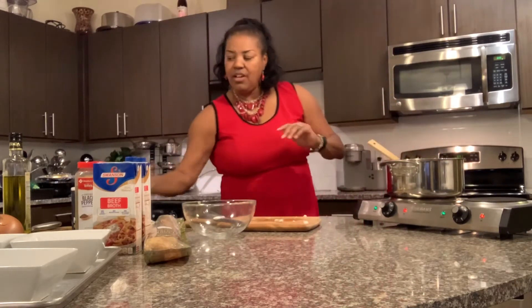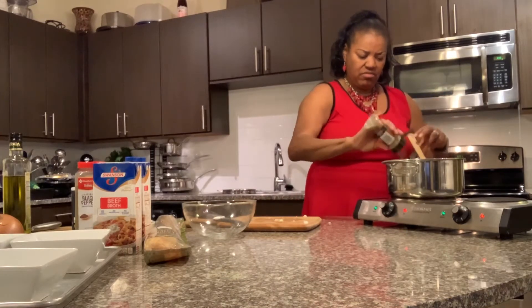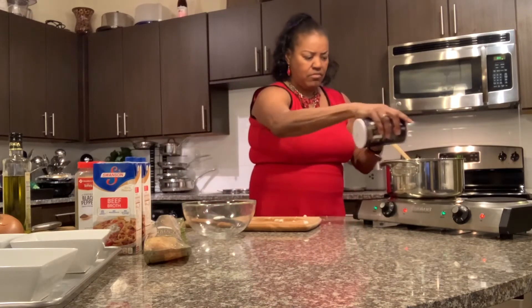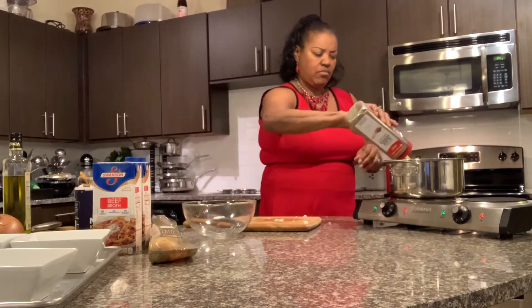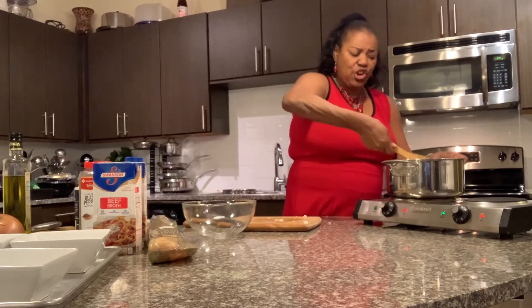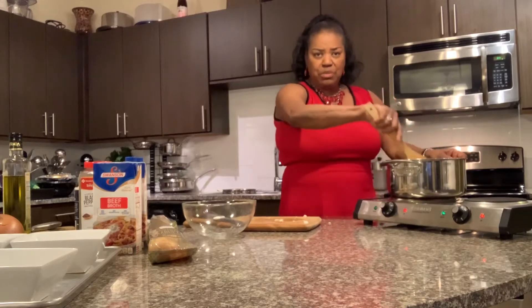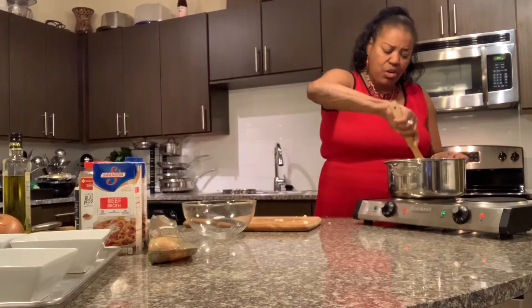I'm going to add some seasoning — my Italian seasoning, it won't be much — with some pepper. I'm going to stir those. I'm just going to let those sit there and turn translucent. I don't want them to brown, I just want them to be translucent. I want to make sure they're all coated with the butter and oil.